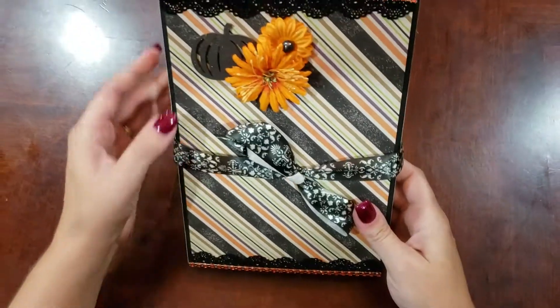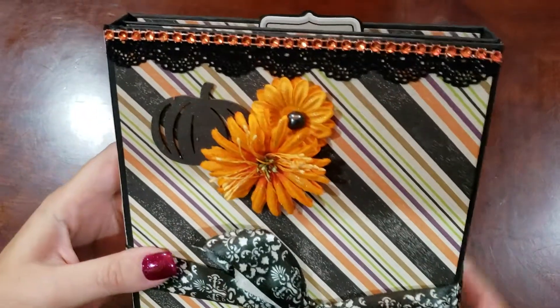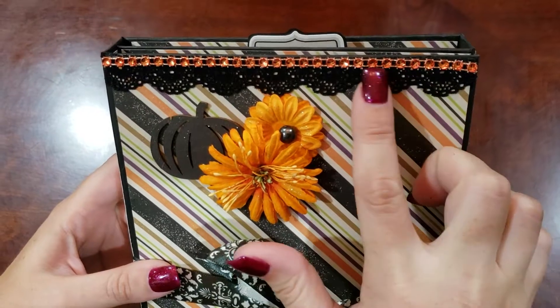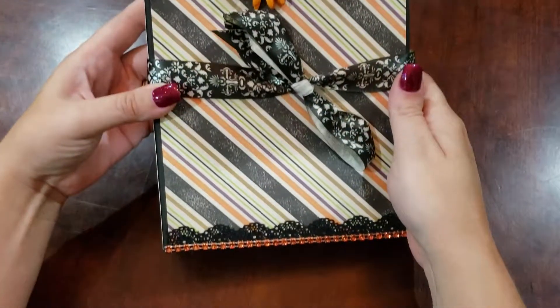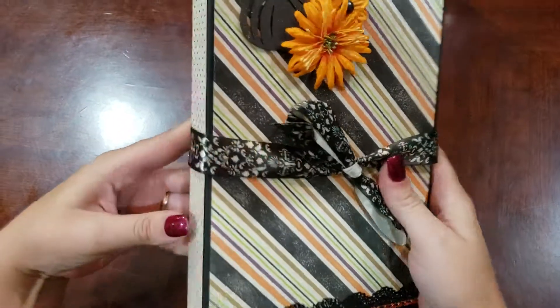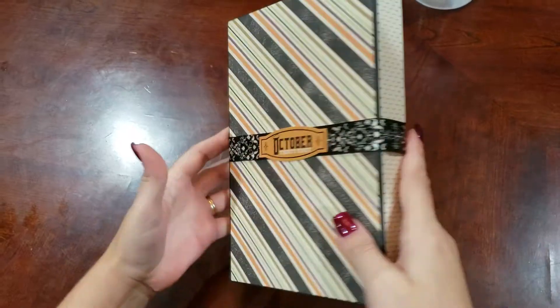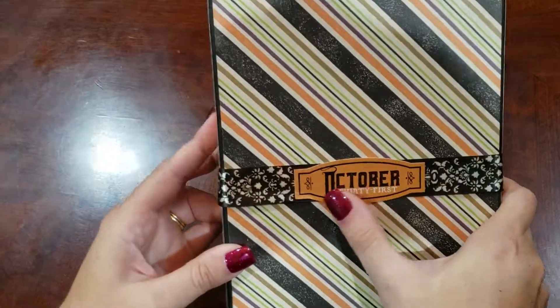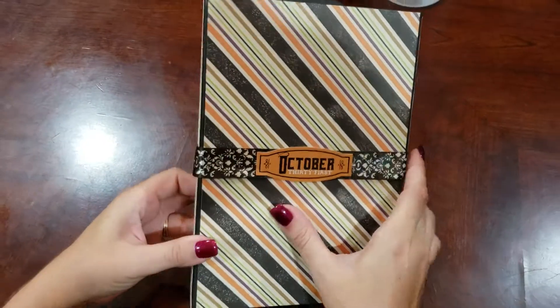On the front, we've got a cute little glittered pumpkin. Some lace and some orange rhinestone trim on the top and the bottom. It is a 7x9 with 1 inch spine. And on the back, we've got an October 31st sticker here. So yes, I would say Halloween more than fall.